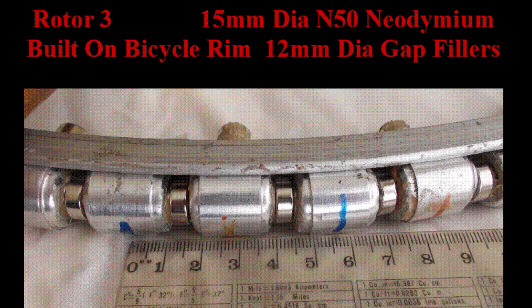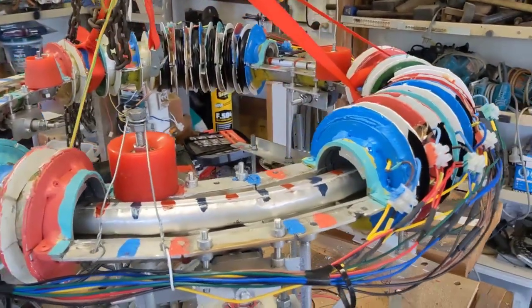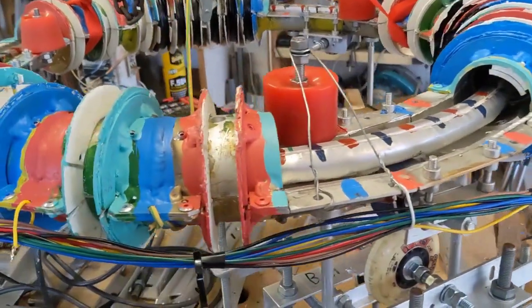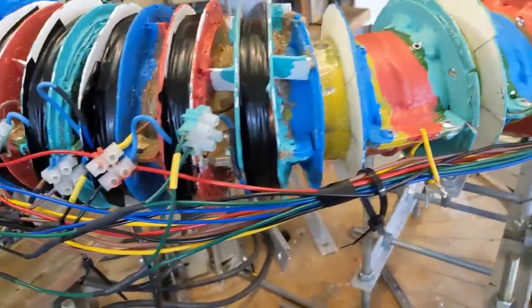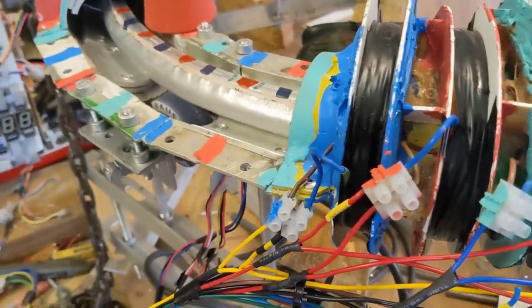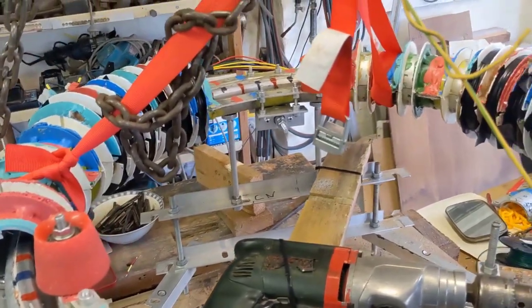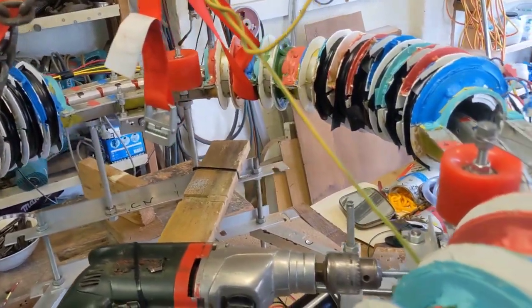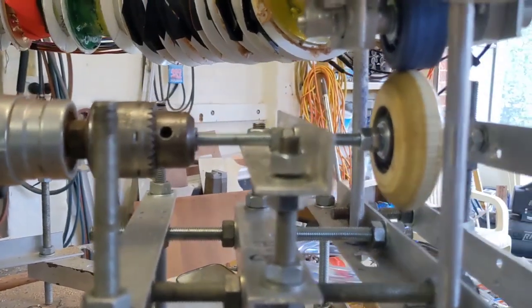This is rotor number three. The magnets are 15 millimeter diameter N50 grade. Magnet pole count has doubled to 72 and stator coil position count has doubled to 54. Aluminium packers have been fitted inside the stator torus to raise the rotor closer to the center. A motor has been fitted to one of the wheels because self-rotation is quite feeble at 48 volts. The input power can be increased to 60 volts.